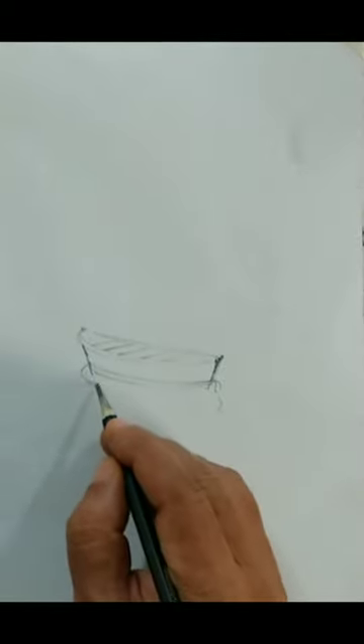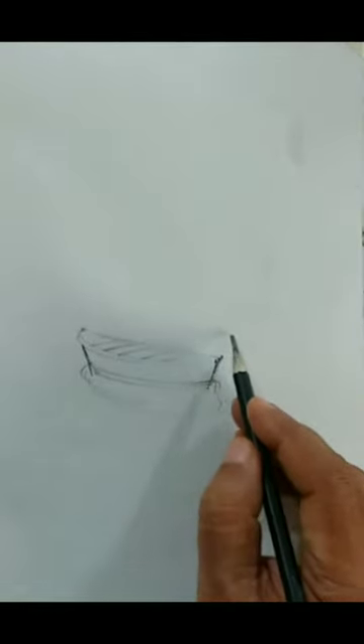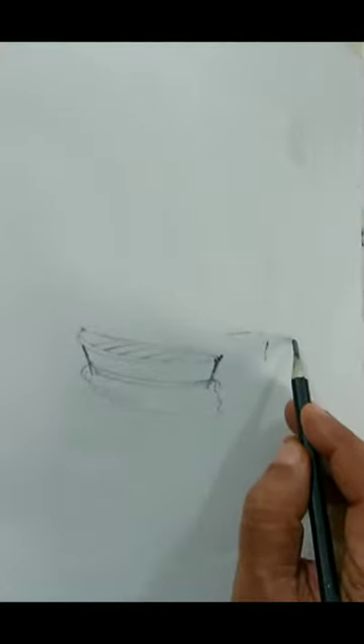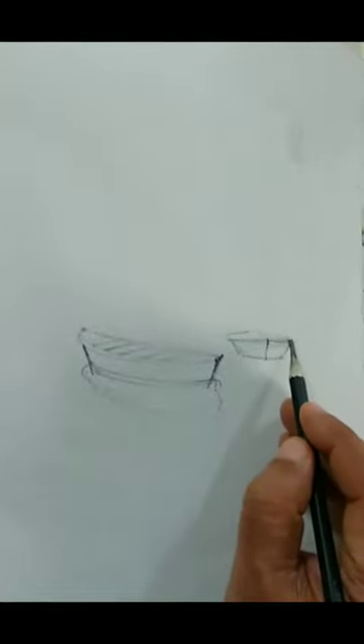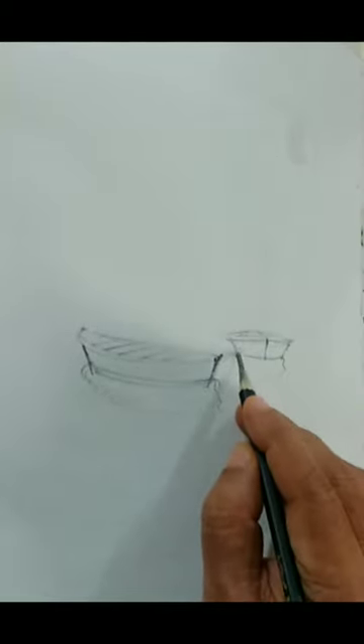Let us mark the reflection as well and I think this is pretty done. It's a simple one. So let us make another boat, a smaller one, maybe slightly farther away and slightly facing more towards us. Simple shapes for the boat — you just have to have an idea of the perspective of the boat at different angles. I just marked the horizon also above the boats and I think we are pretty much done with the drawing. We can start the washes now.